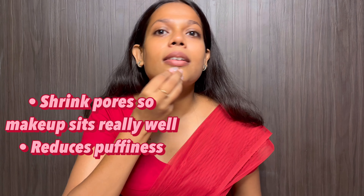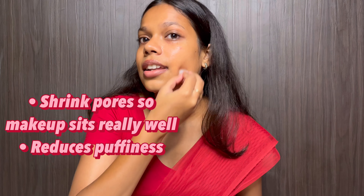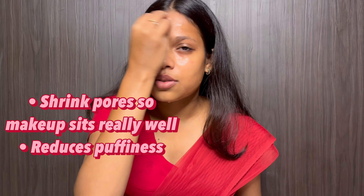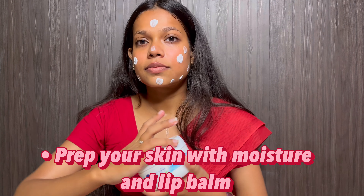Before starting makeup I always do something — I take a couple of ice cubes and put them on my skin. What happens is that makeup sets better in your skin, your pores shrink, and it also reduces swelling and puffiness.